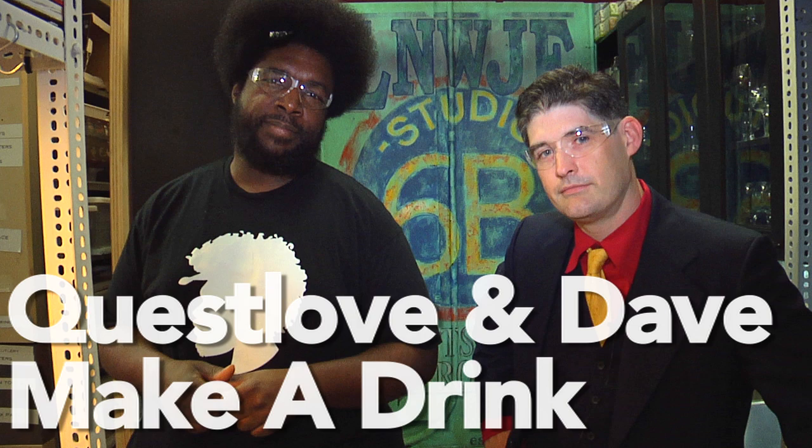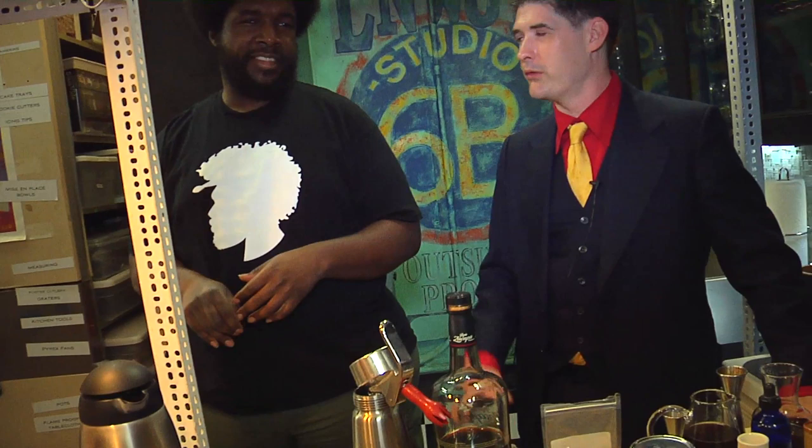I'm Dave Arnold and I'm Questlove and this is Late Night Eats. I was hoping I could name it after one of the songs on The Road from Memphis, because Booker T — my bar's named Booker and Dax. The drumming on there — now I gotta figure out the name of our songs. Walking Papers — I like that song. If I can still walk after I drink it.